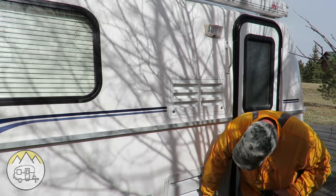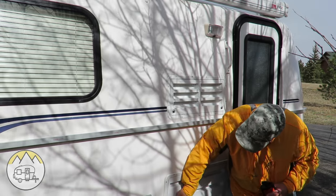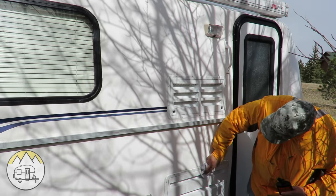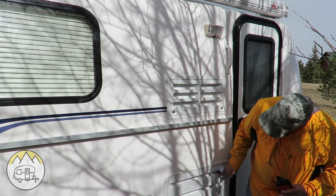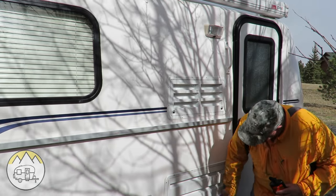Things like where the electric cord comes out and your outside shower door, if you have one — they are all plastic covers, and they will fade if you don't protect them.